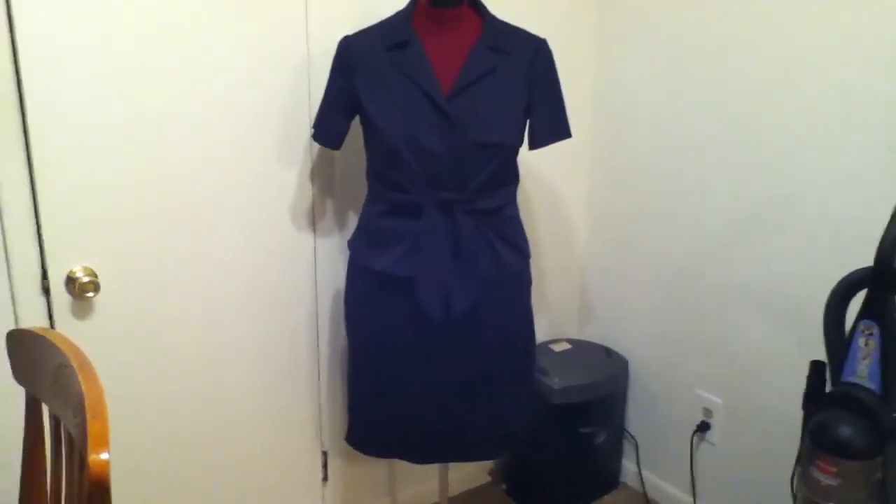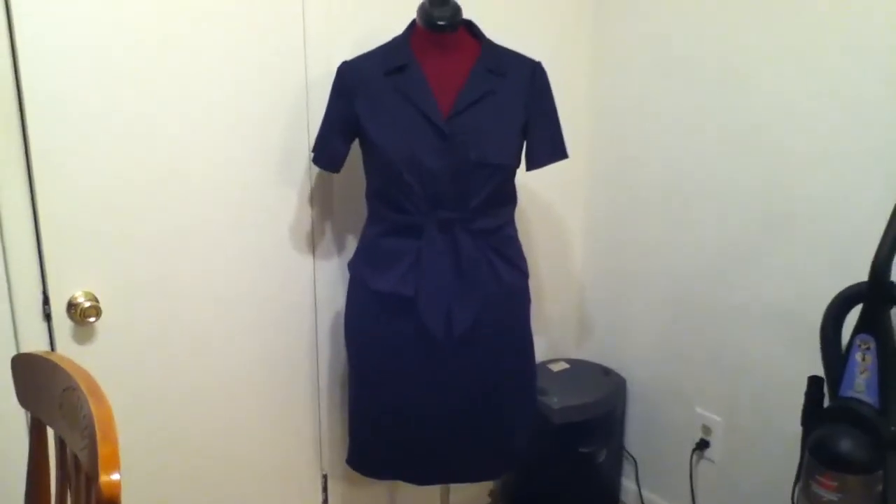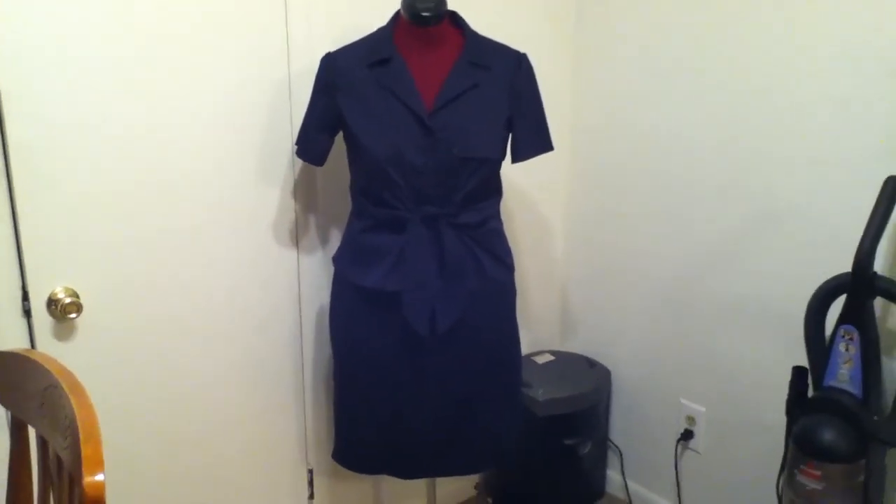It fits well and it looks really good. I'm very happy I made the decision to use these two patterns to make my summer suit. So that's a wrap, and the next time I come on here I'll be showing you my next project. Bye for now!